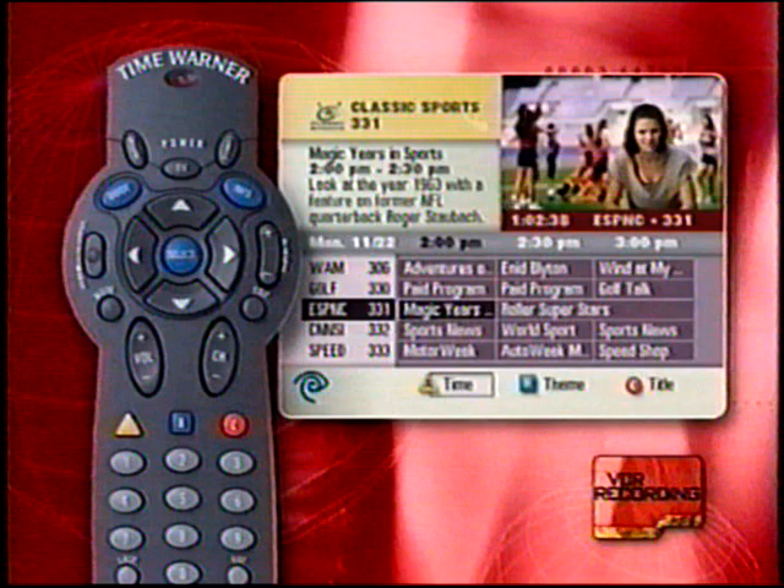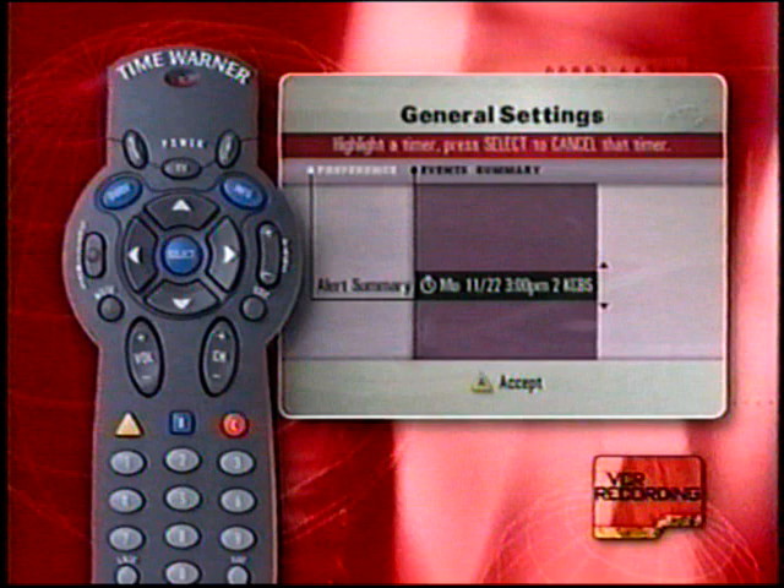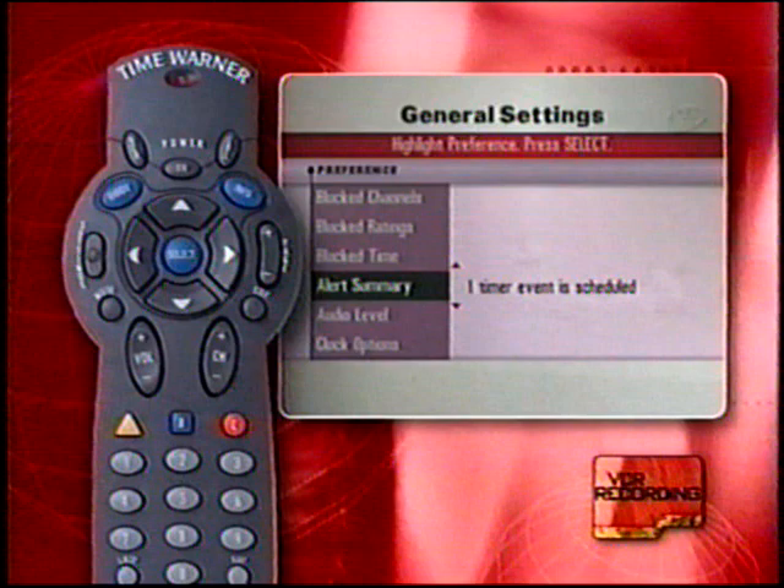To cancel a future recording, press the Settings button, then press A to get to general settings, highlight your preference, and select cancel. Or you can go to alert summary, view all of your timer events, and cancel from that screen as well. You will need a VCR Commander for complete VCR functionality.